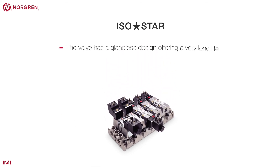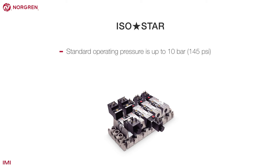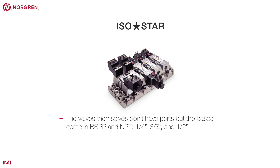The valve has a glandless design offering a very long life with fast, accurate, repeatable switching time through its lifetime. Its standard operating pressure is up to 10 bar or 145 PSI, but the external pilot or higher power solenoid versions are capable of operating with a pressure of up to 16 bar or 232 PSI. The valves themselves don't have ports, but the bases come in BSPP or NPT, quarter-inch, three-eighths of an inch and half-inch sizes.